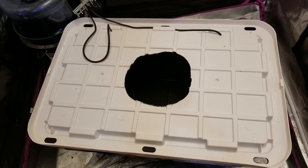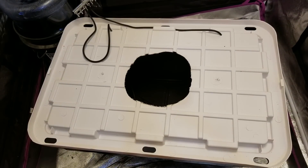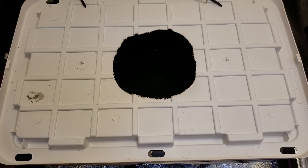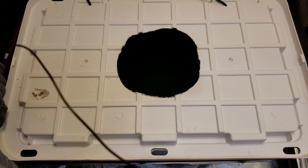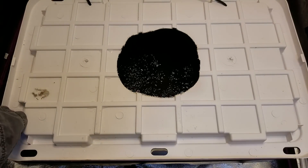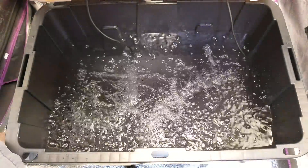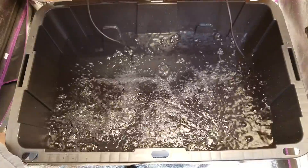The next thing I'll do is fill this up with water and nutrients. I've added exactly 15 gallons of water. Just want to see how these air hoses work. That's quite a bit of aeration.